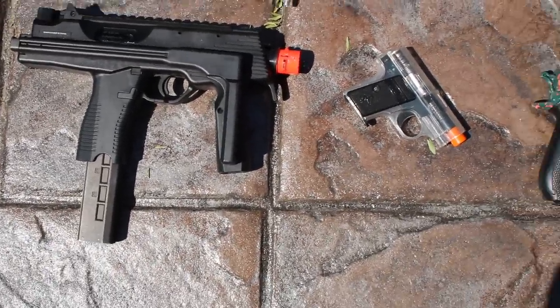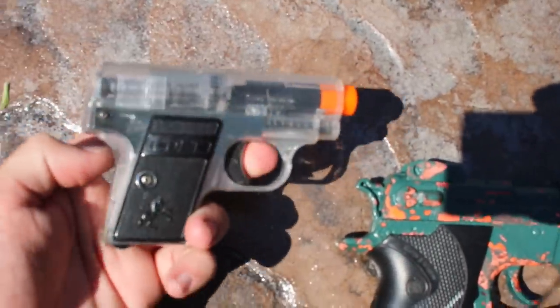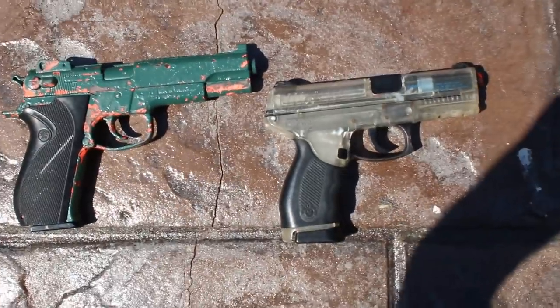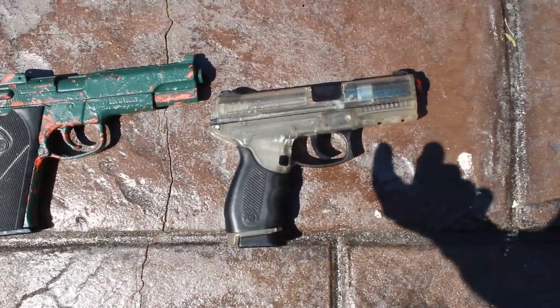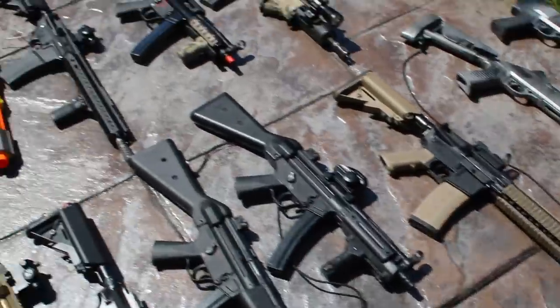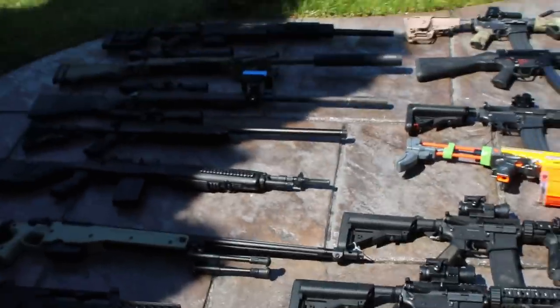Here we have a Colt — this is actually the best gun I've ever owned in my life. It's a Colt PTW. Just kidding — it's just a little springer, but it's hilarious. Next we have two more springers: a Smith & Wesson something and a Taurus. So yeah guys, this has been Alec Mac 101's giant collection video — I hope you enjoyed it, let me know what you think in the comments.